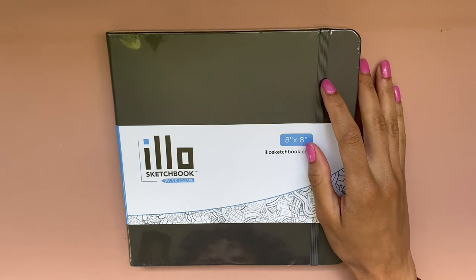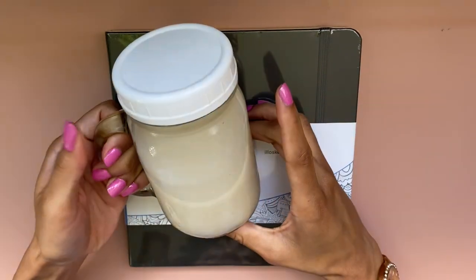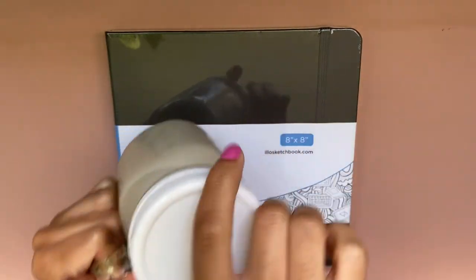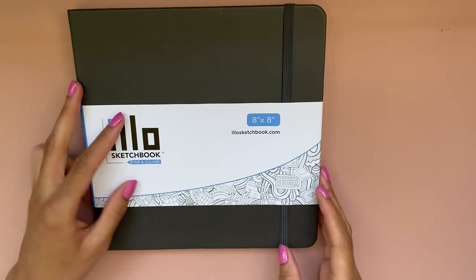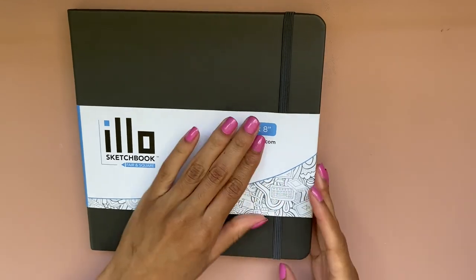I'm about to open up the sketchbook and rip off the plastic. I also have some oat drink that I made myself yesterday — super great, super tasty. Ask me how long it took to rip off the plastic and I will tell you it took way too long, far too long.